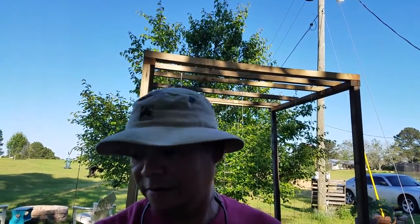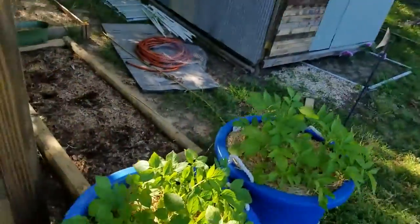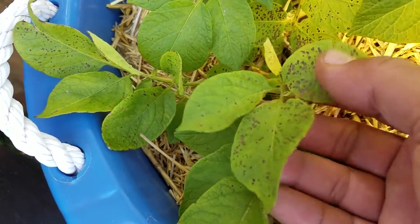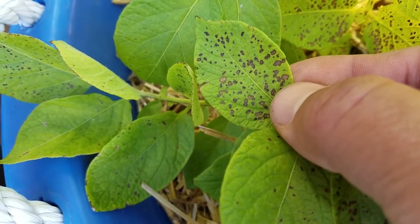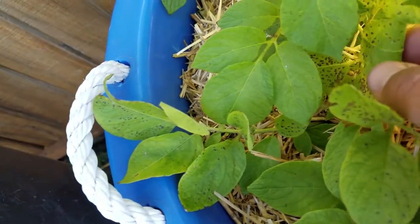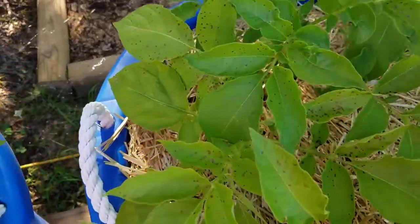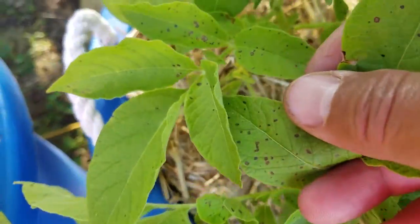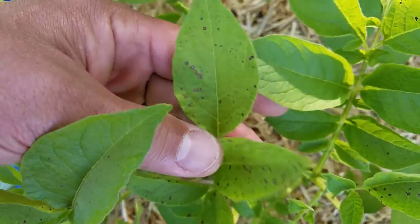Y'all need to see this. I started looking at some stuff and y'all really need to see this. Let me show you what I have noticed — I have some leaves on these potatoes that are growing in containers that have spots on them. You see that? It's not real predominant but it is really noticeable. They just turn out to be like little small dots.